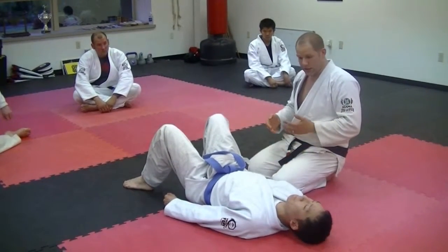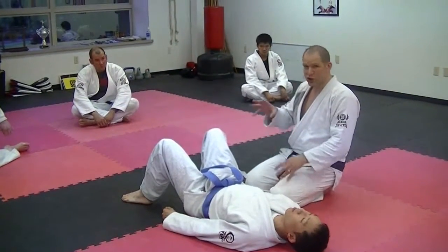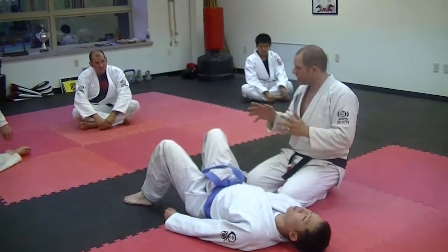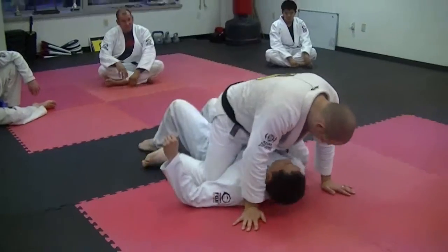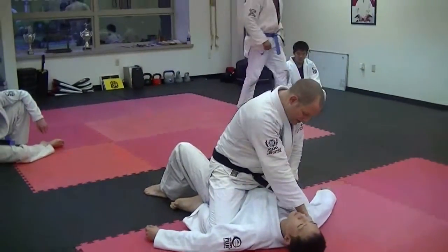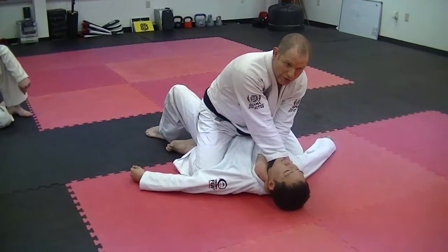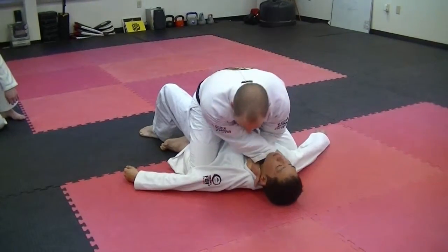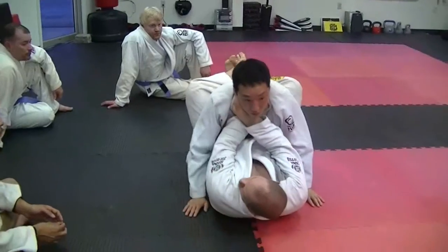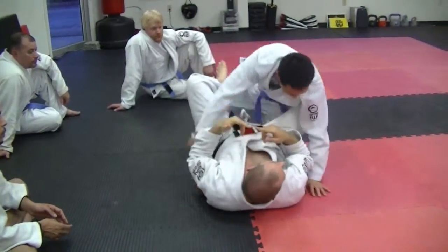Sometimes you may be doing a submission and the position you used to establish it gets reversed. One very classic example: I'm mounted on Charlie and I open up the collar and insert the hand, then the second hand goes underneath, and I start to do the front choke. Then Charlie somehow rolls me over, but I keep the choke and finish it from the guard position.